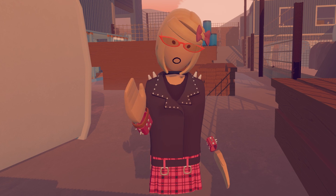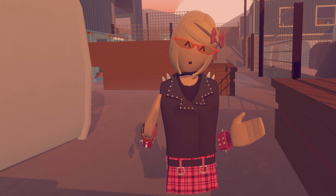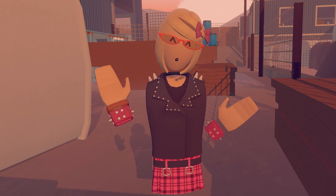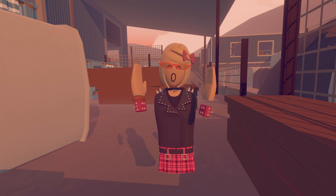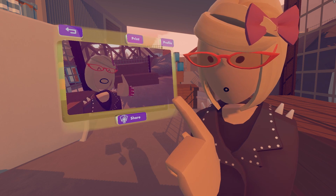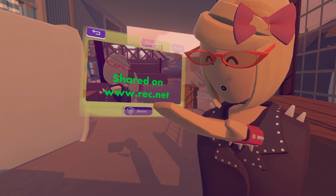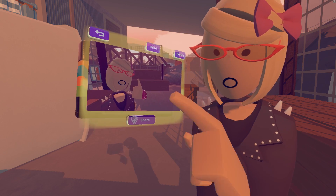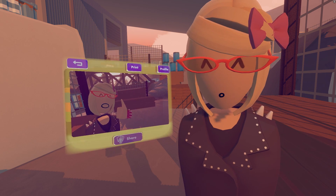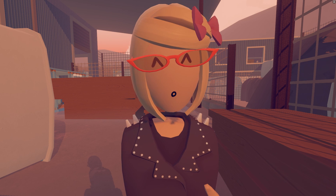Rec.net is Rec Room's social site. You can use it to upload pictures, message friends, and check on events. But let's focus on the pictures. Let's take a picture and upload it to Rec.net — say cheese! I'm going to press the Share button and it says share it on www.rec.net. You can access this on your computer and it will be uploaded to your account on Rec.net.